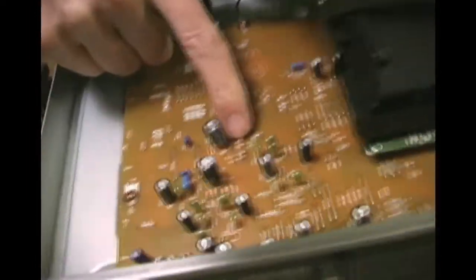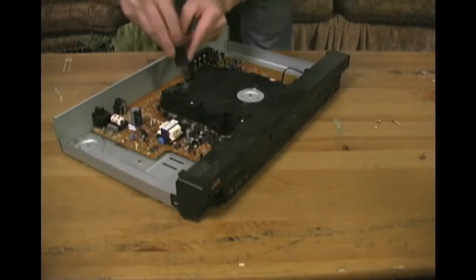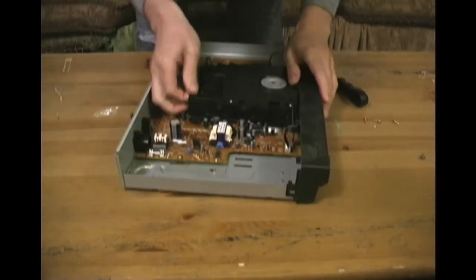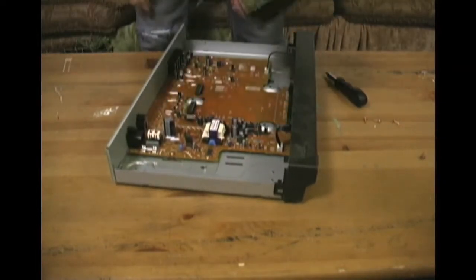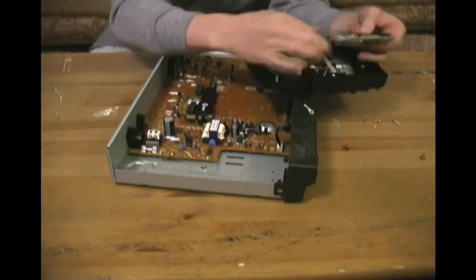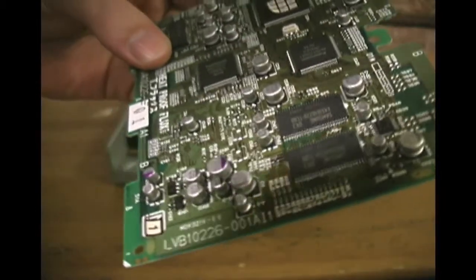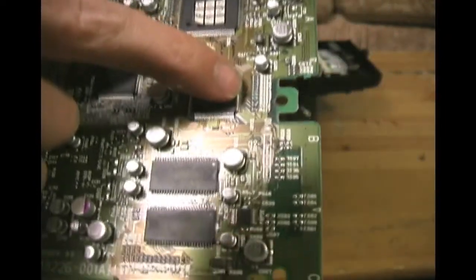Sure enough, there are a handful of through-hole resistors in here, but that actually seems like a lackluster amount to run all of these electronics. Let's dig a little bit deeper and see what we find. On a side note, when hacking electronics, it's important to rip them apart and totally destroy them so that they can never be used properly again. Just as I suspected, what we find on this second printed circuit is another kind of resistor called a surface mount resistor.